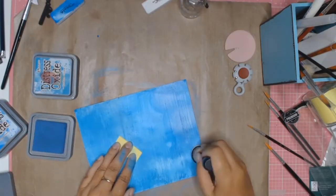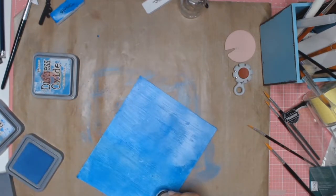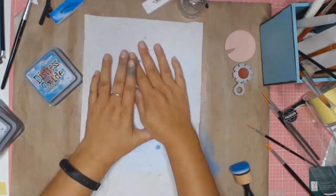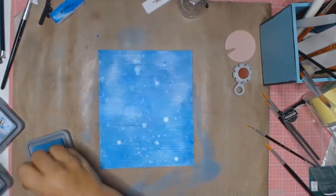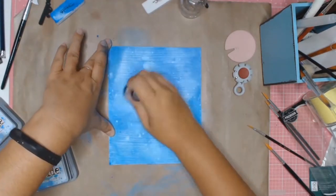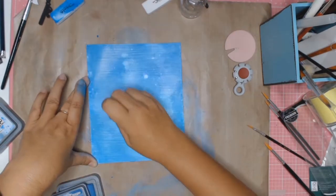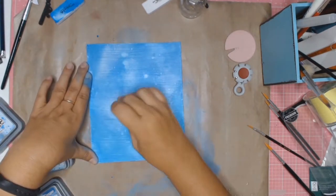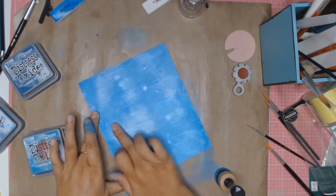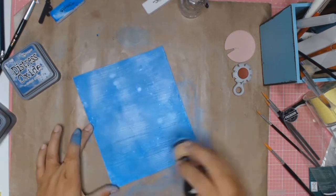The third colour I use is Faded Jeans, and the only reason I'm using it is just to create a bit more depth to the card. To activate my Distress Oxides I just got some water on my hands, clapped and shook them to get all those different size water droplets. I then took a paper towel to soak up some of that water and leave those lovely little shapes of water splatters. Then I went in with my Distress Oxides once again, so instead of being white they just had different shades of blue — I really like the effect.